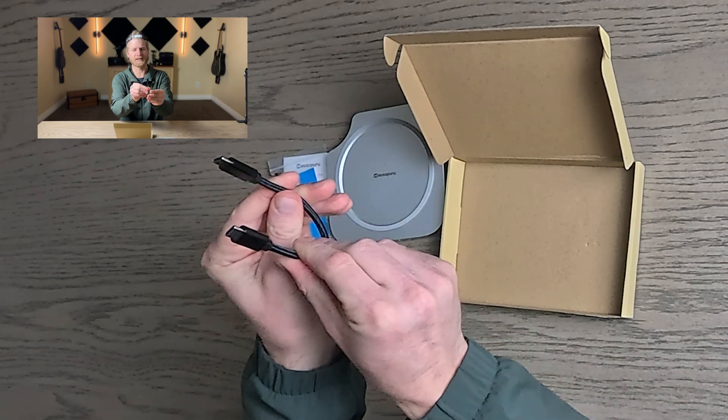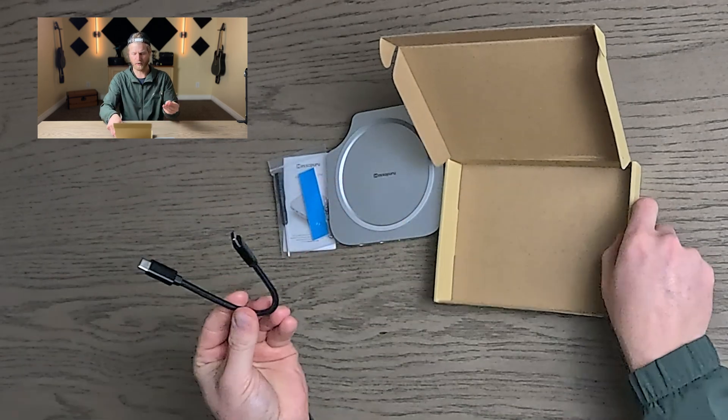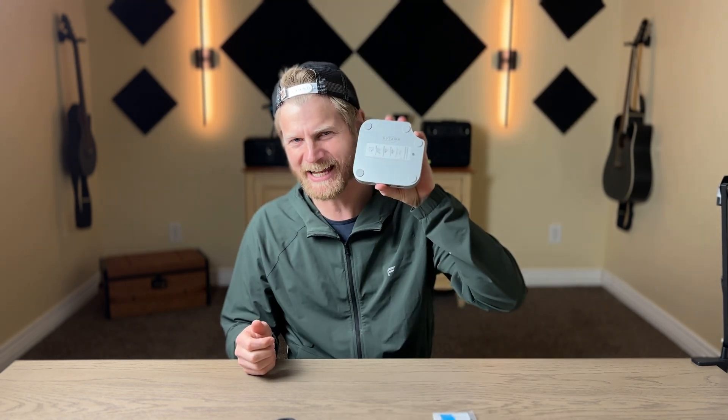You also have a USB-C to USB-C cord included. Now that I have this out of the box, I want to go install this with my Mac Mini M4 and explore some of the features. I also want to get an external SSD inside of here so that I can have a little more storage. Let's go ahead and get that done.